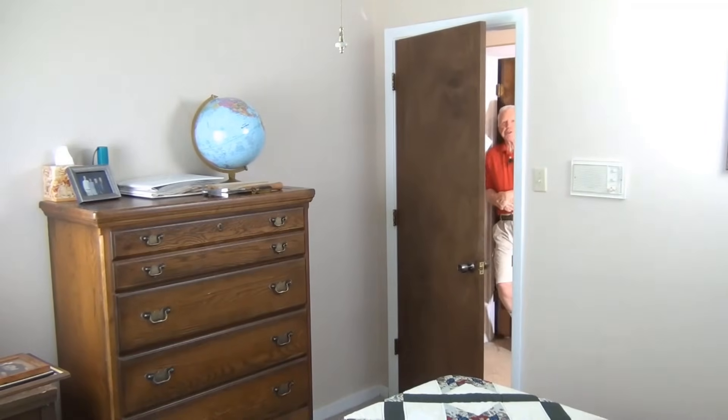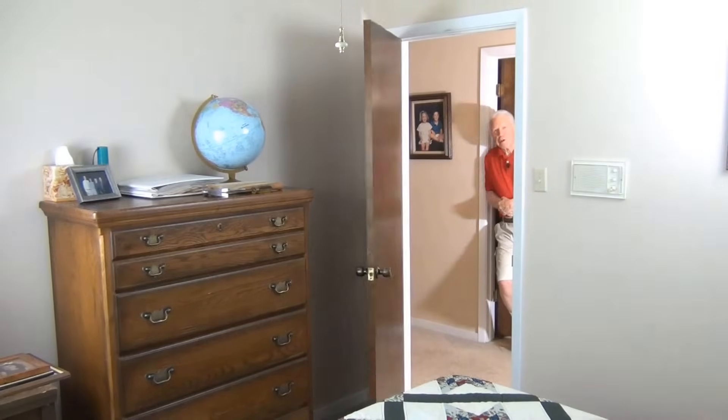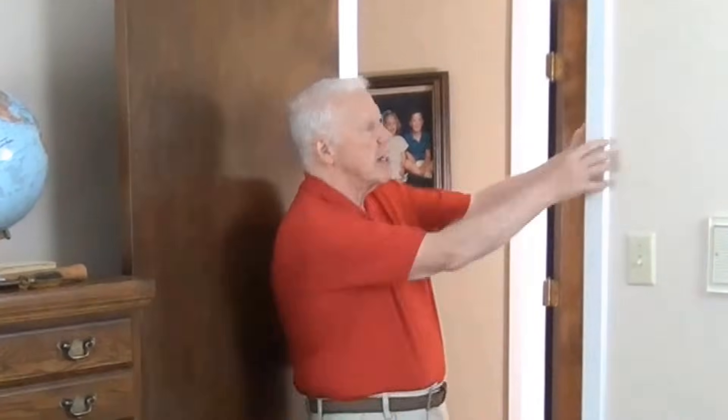Hi, this is David with David's Tutorials and today I'm going to show you how to fix a door that opens or closes by itself. Now you may talk to carpenters or handymen or people who fix these sort of things, and what they'll tell you is you need to take out the frame of the door and get the levels and adjust it and put in shims.